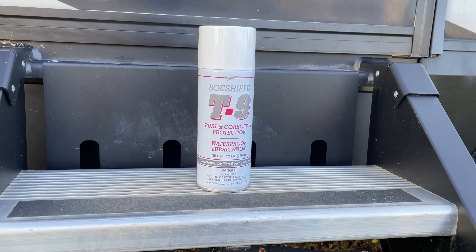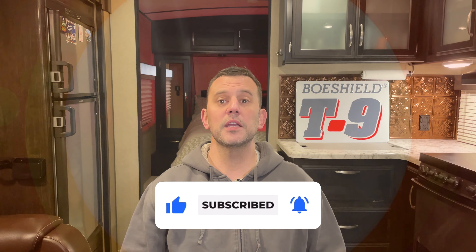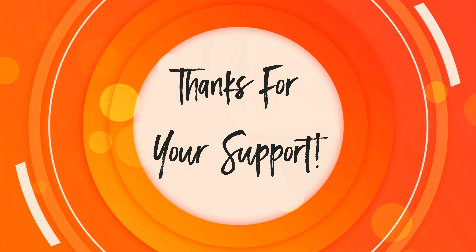If you enjoyed the video and want to help support this channel, please hit that like button, share the video, and leave us a comment down below. And if you want to see more RV-related videos, we hope you consider subscribing. Thanks for watching, and until next time, happy camping — see you guys soon.